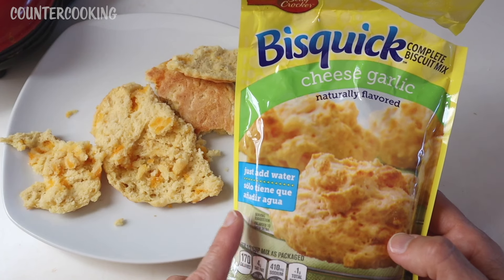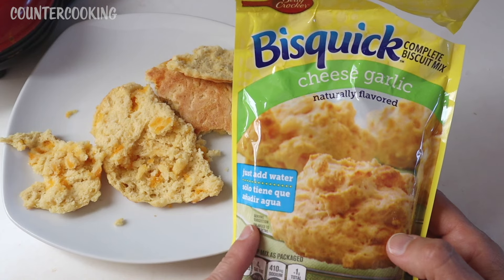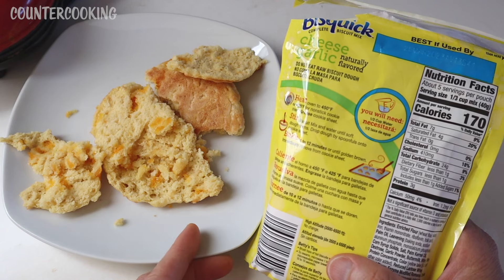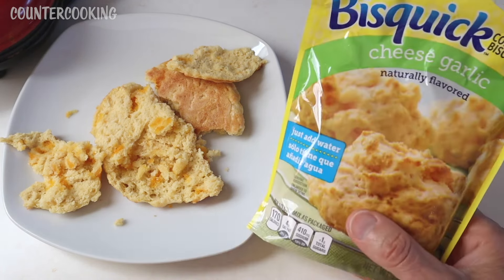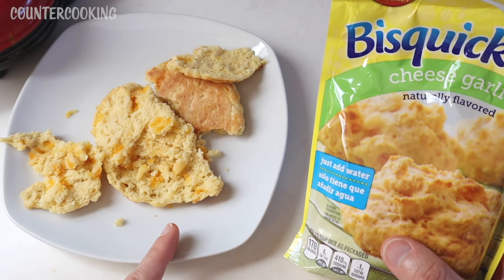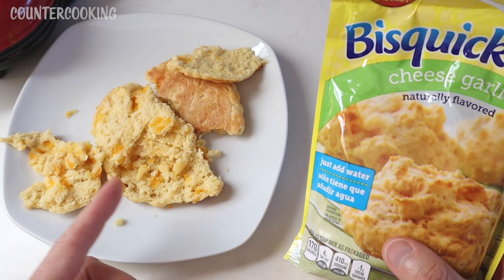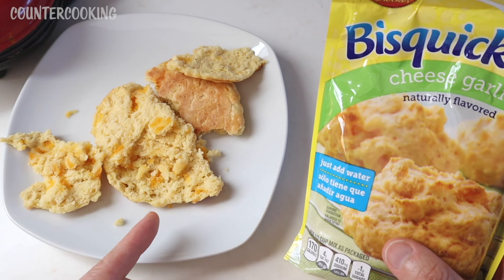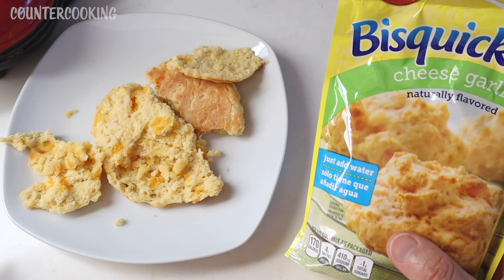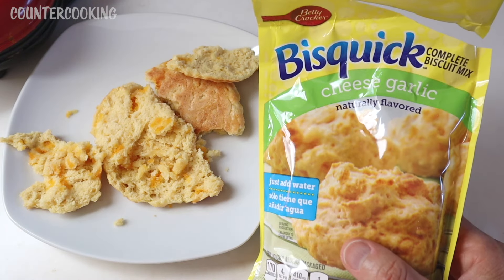I should also point out that I got this bag of Bisquick biscuit mix at the Dollar Tree — it was $1.25. There are five servings per pouch and the serving size is a third of a cup, which is what we used for this. So that means this biscuit cost us $0.25. If you want a really cheap breakfast, you can make one of these biscuits, fry up an egg in the Dash Mini, and add that. If you wanted to fry up some ham or bacon, you can do that too — and you could have a really nice breakfast for a dollar or less.